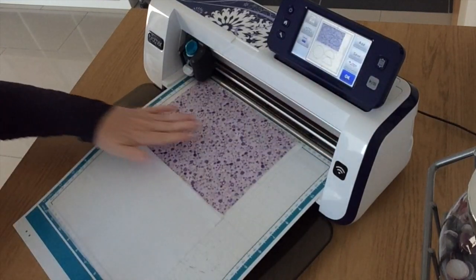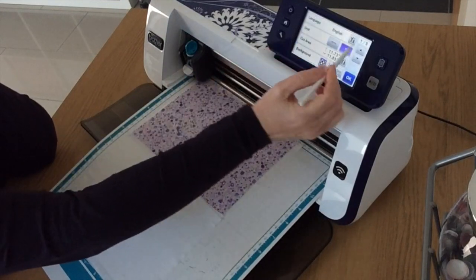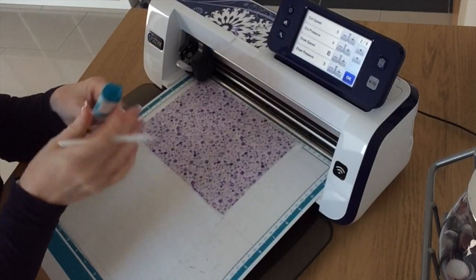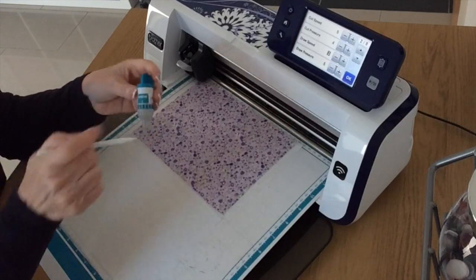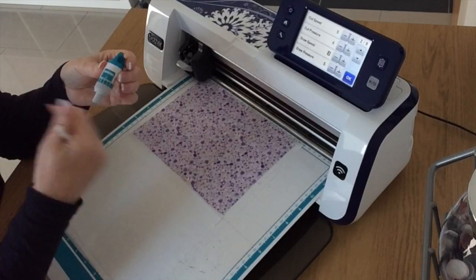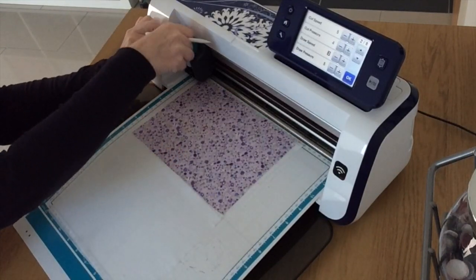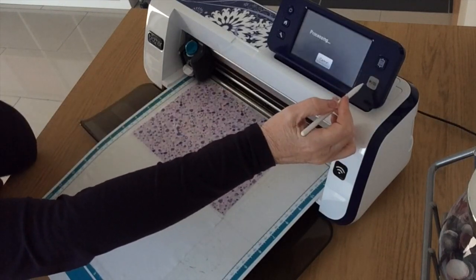When I'm happy with how I've got those positioned, I'm going to go back into settings and set my cut pressure on four and take my blade up to about five. Don't take my blade settings as gospel though — all these blades seem to be set at different settings, so what's a five on mine could be a four or a six on yours and you could end up cutting through your mat. Always do a test cut. I'm going to say okay and cut and let's see what happens.